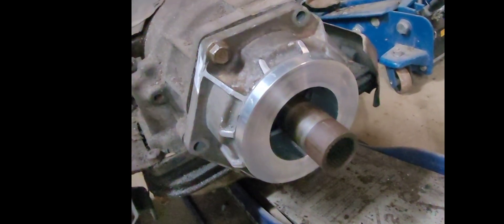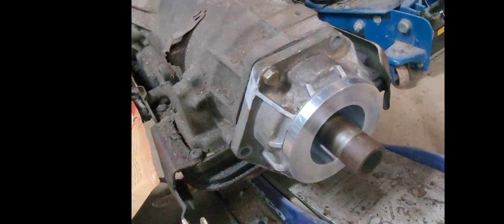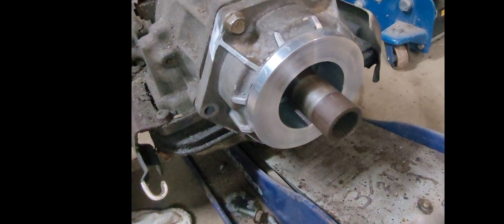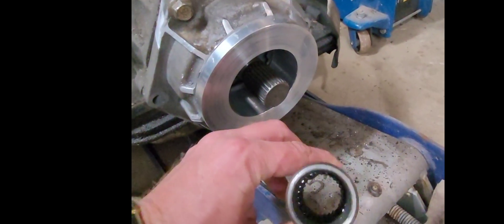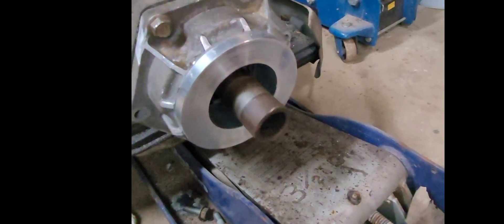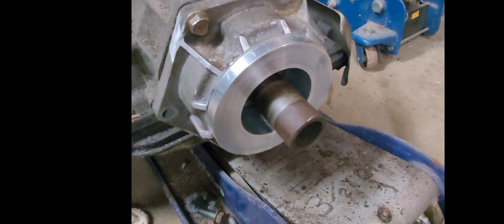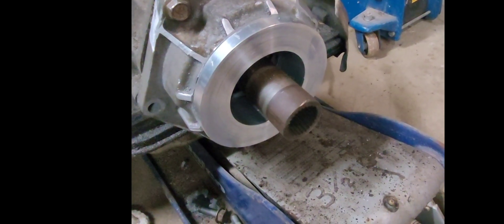We're getting closer to having the drive flange adapter made up for the Cummins boat. A bit more machining, make a cap. This is the spline yoke. We've got to make a drive flange on that, a snapper and groove in it. Maybe I have to sleeve it, bring it up a quarter inch or something in diameter for the bearing.